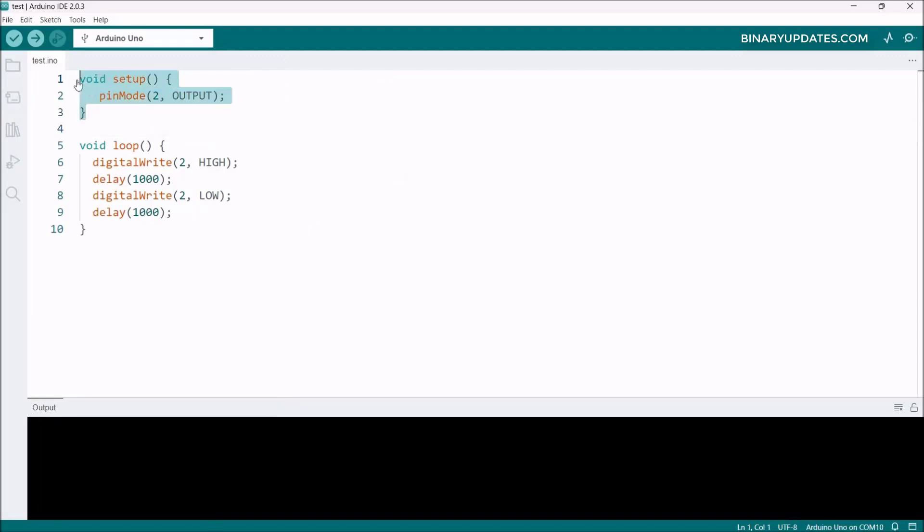In the code, the setup function configures IO2 (GPIO2) as an output since the LED is connected there. In the loop, the LED is turned on, then there's a one-second delay, then it's turned off, then another one-second delay — this blinks the LED connected to GPIO2.